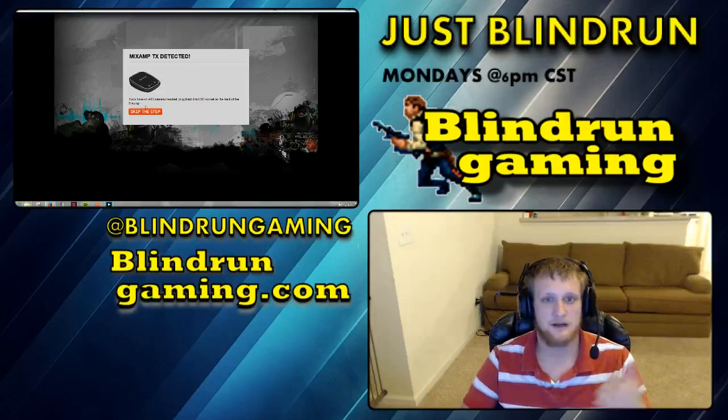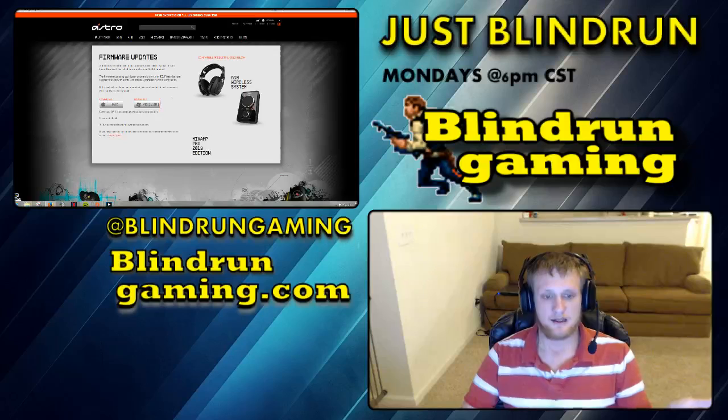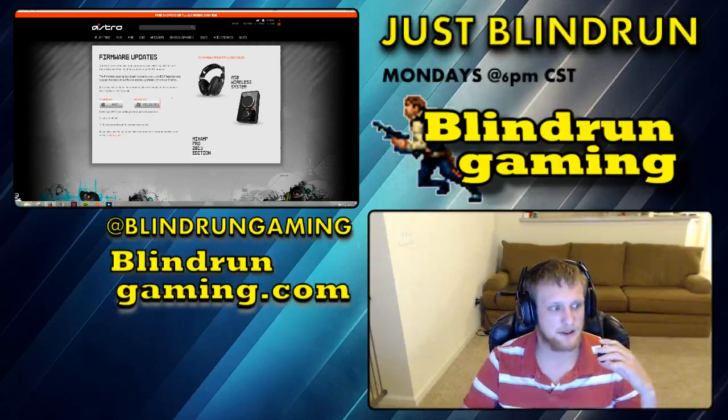And you should be good to go. So just wanted to give you guys that quick update. I'm going to upload this to YouTube and give you guys the link there. I'll put a direct link to the firmware update, which is astrogaming.com/firmware, so you can go straight there. And hopefully that will fix your problem — I know it fixed mine. I also did grab a little foam cover for the mic to help with some of the pop filtering.